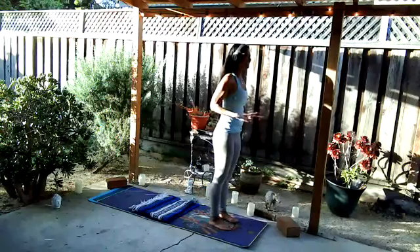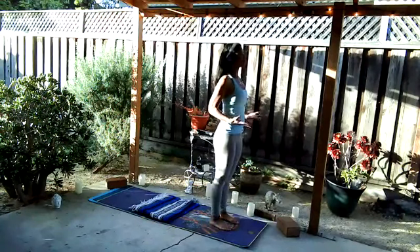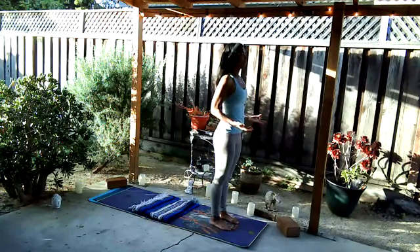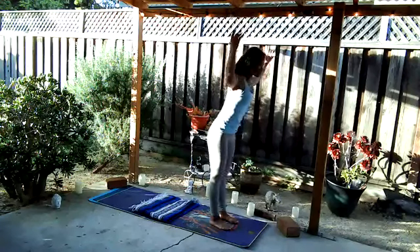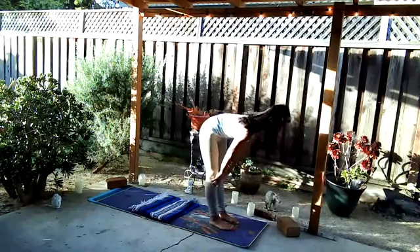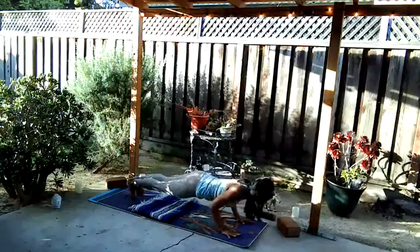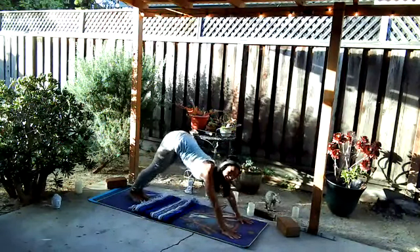Check in with that breath, that intention. How does that energy feel? Rising up through the legs, out through the crown of the head — that self-confidence. With the next breath, inhale arms rise, exhale fold, inhale halfway, exhale plant the palms, step back to high plank, lower down, inhale, exhale back, down.